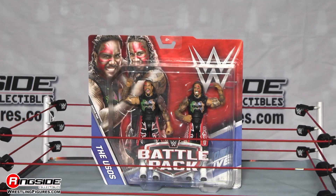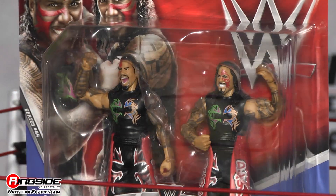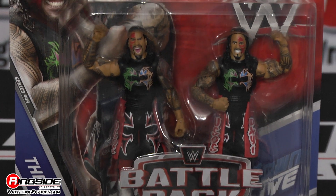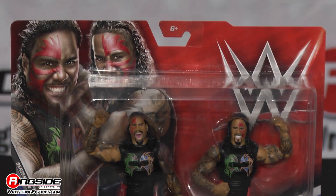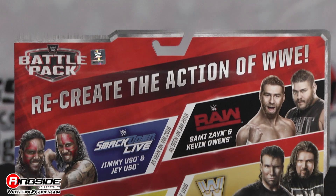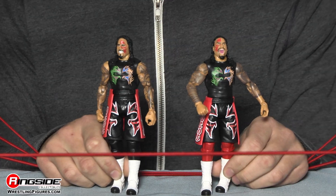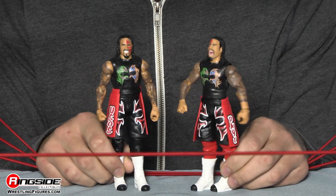Want to talk about a dynamic duo? Batman and Robin? Wrong — Jimmy and Jay Uso. These two have been a dynamic tag team for the longest time, and we have a brand new battle pack. It's Mattel's WWE Battle Pack Series 44 featuring Jimmy and Jay, the Usos. The Samoan brothers of destruction are here and the Usos are looking awesome.